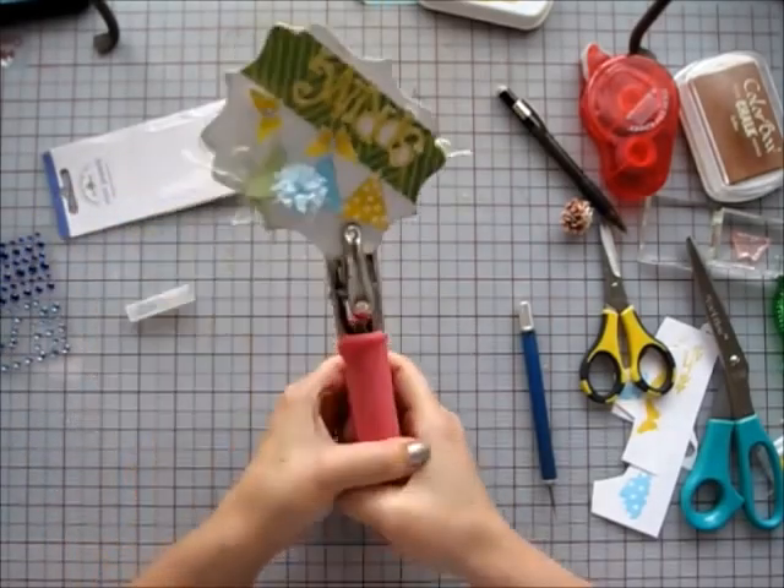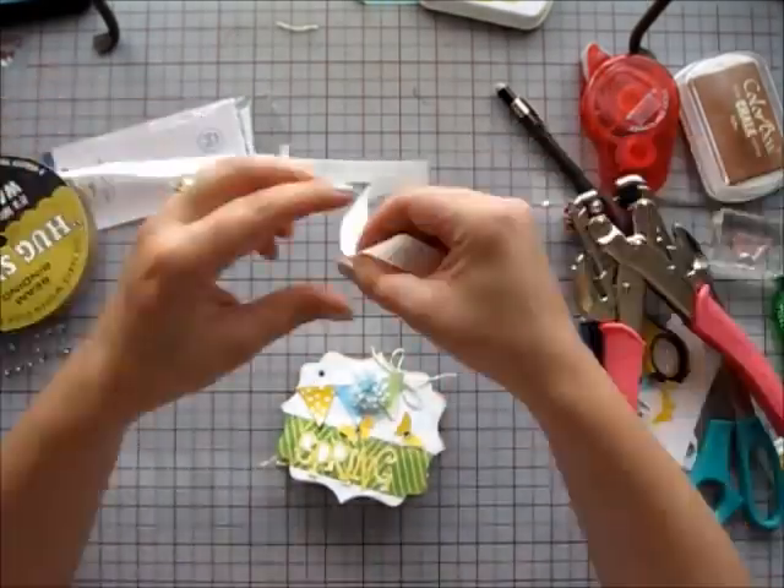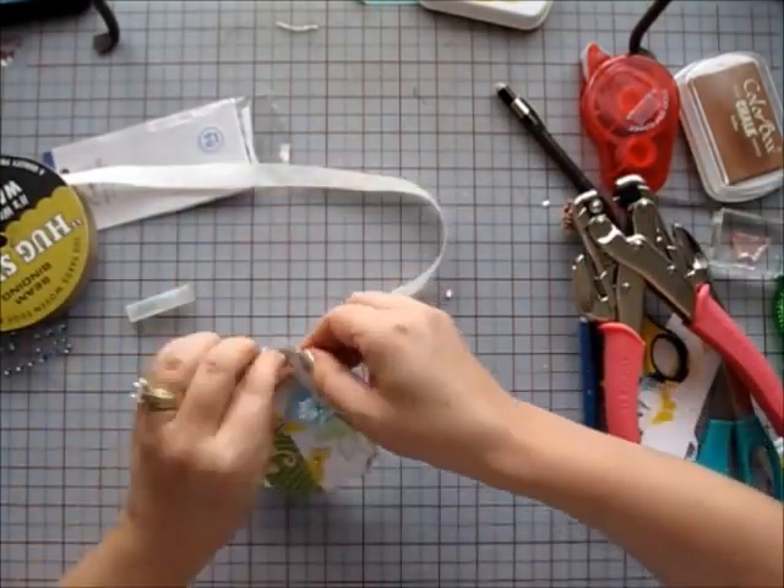Next, I gather all the pages making sure they are all lined up and I use a hole punch to add a hole in the top left corner.